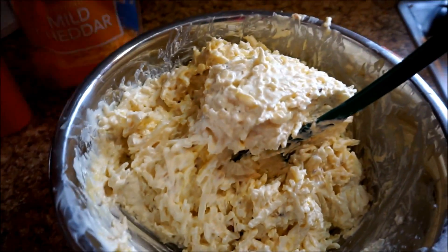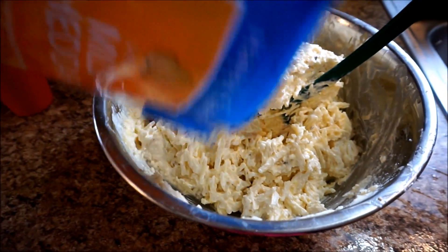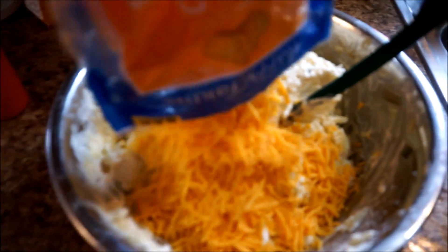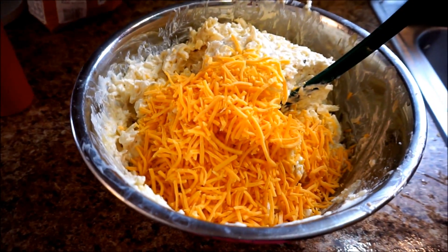Now that I've mixed the potatoes together, I'm going to put in about a cup and a half of cheddar cheese. Just sprinkle that in. I'll mix that together and we're almost done.